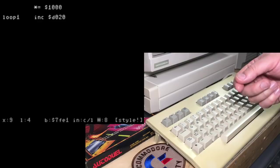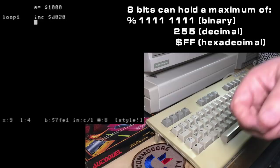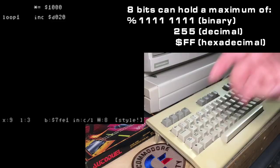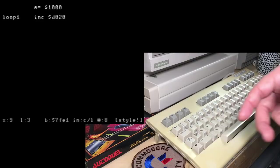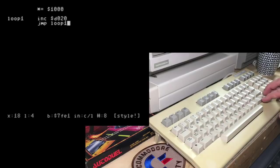That's just going to increase the number stored in the border color. So we'll go from zero — black — to one, which is white. If you increase it again it goes to red, cyan, purple, green, blue, yellow, and so on through all 16 colors, and then it'll actually wrap around infinitely. Every location in Commodore 64 memory is an 8-bit number. If you increase it all the way up to 255 (or FF in hex), it'll just wrap around again to zero. In assembly language on the 6502, you're just dealing with 8-bit values as a maximum. Then we'll do a simple jump to loop1 using the JMP opcode.